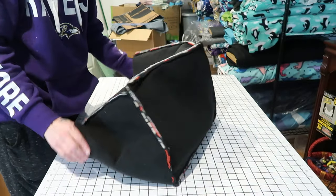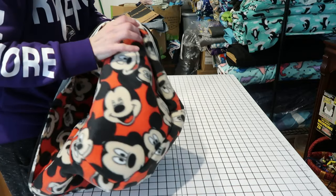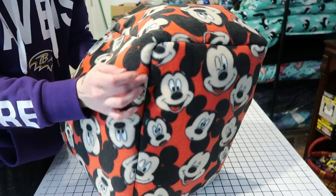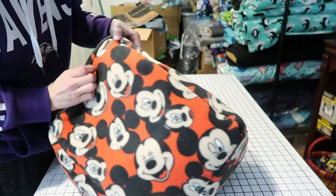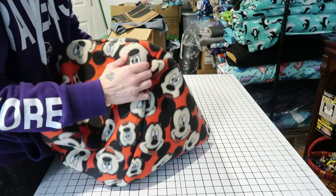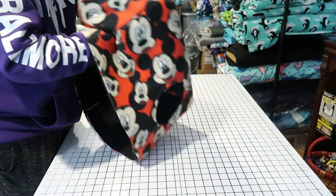Now that you've stitched the bottom, turn it so you can see the outside and make sure you caught all of your pieces — you'll know if you didn't because your seams won't look good, you'll see splits. Go around and check all your seams, make sure you caught all the pieces, nothing is funky, you can't see the Pellon or whatever you're using as a stabilizer. It's all nice and stitched well. Now you should have your rectangle — we're basically going to put our top and straps on and then we're done.